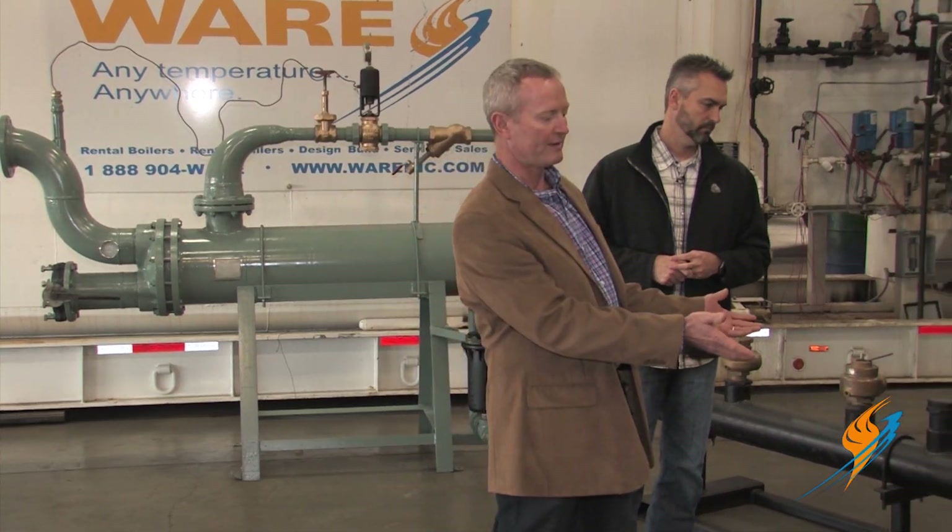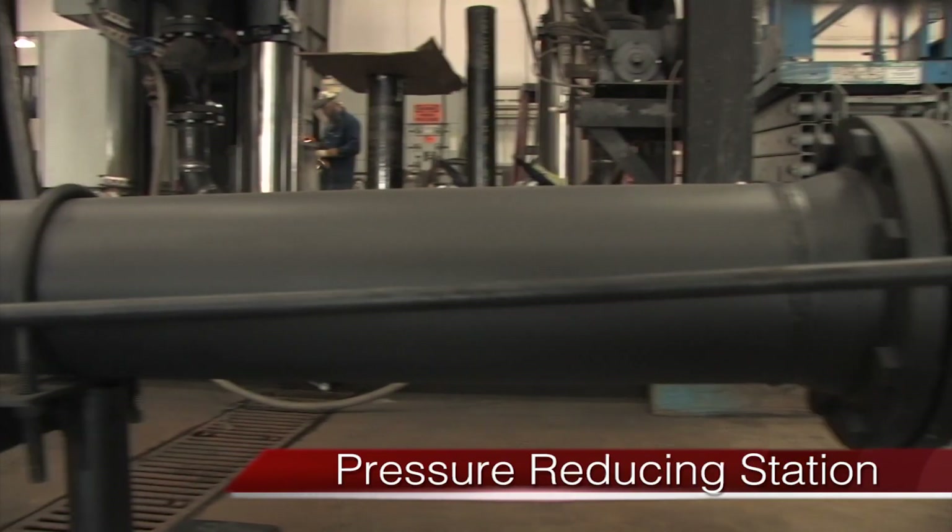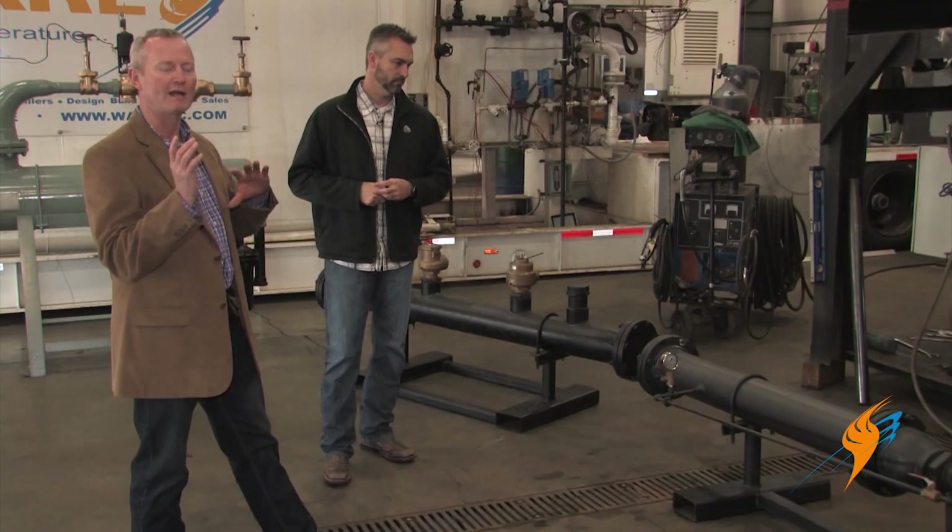When you rent a boiler, you have to go through installation — and there are a lot of parts involved. Most of our equipment is high pressure, but we get projects where they need low pressure: 10 or 12 pounds of steam. To do that with a high-pressure boiler, the simplest and least expensive way is for us to provide a pressure reducing station on the job site.